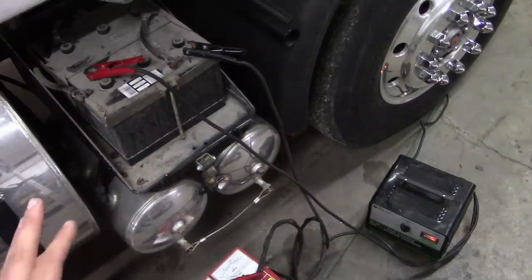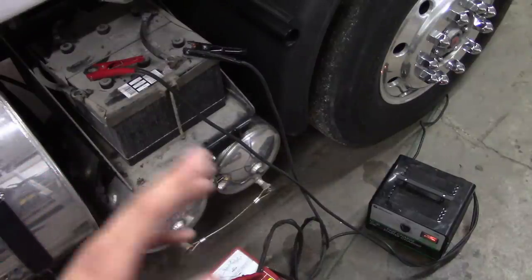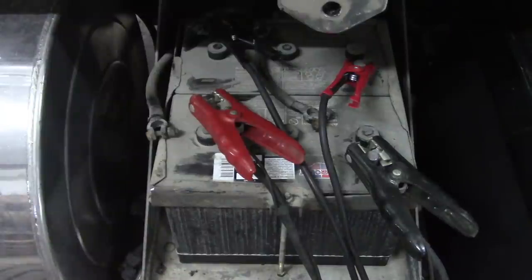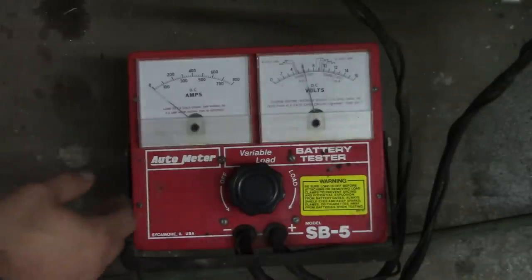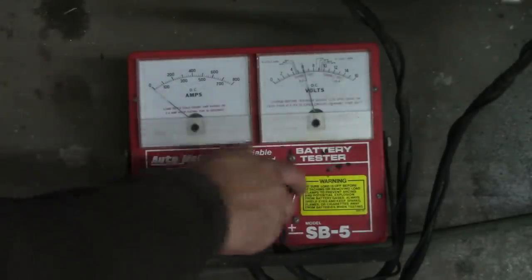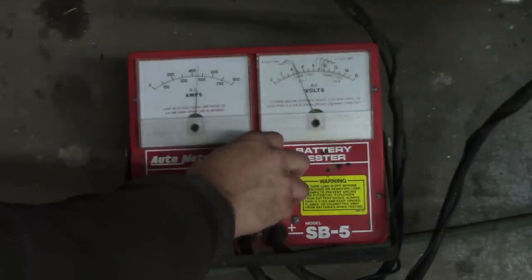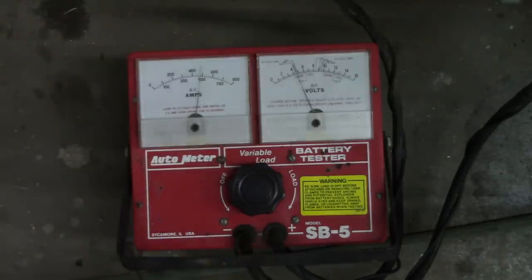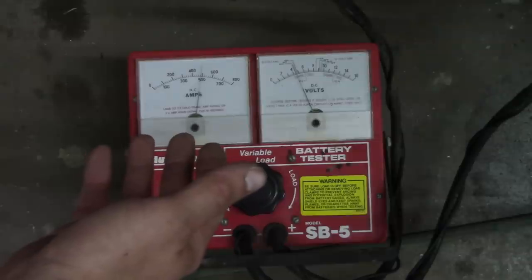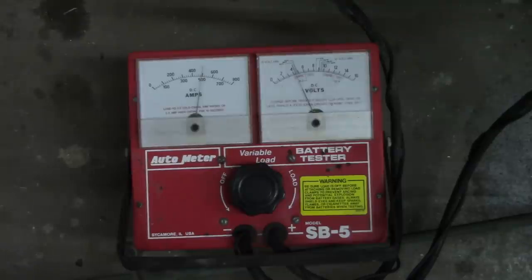I've had them charged and gone through and tested them all once before, but I want to do it again. They were pretty far discharged, so sometimes it takes a while for them to come back around. These batteries are only two years old and they seem to test out good, so I'm saying they're fine. It's helpful when you're making YouTube videos if you actually hit the record button — just a little tip. So I've already tested this battery, I know it's good. This is a dramatic recreation for the YouTube video. All we need it to do is stay above about four and a half volts for 15 seconds and put out half the cold cranking amps, which is 975. Yeah, there's nothing wrong with this battery.